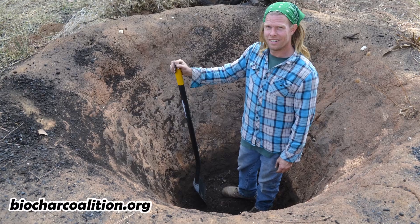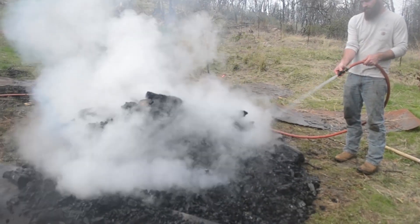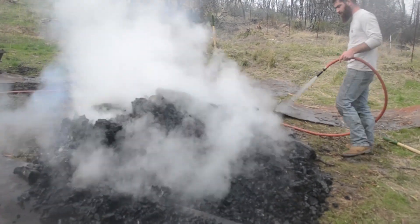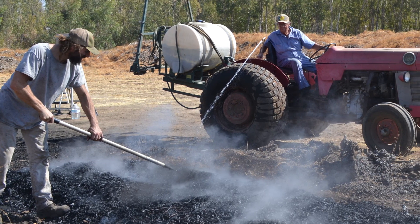You can also dig a hole into the earth and start making char right now, such as Tabor here from the Char Coalition. After this burn is completed, extinguishing must occur simultaneously. Heat must be removed, or else the char will turn into ash, leaving us with a wasted effort.